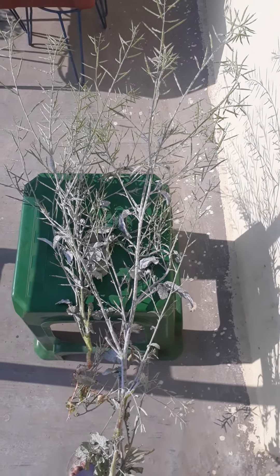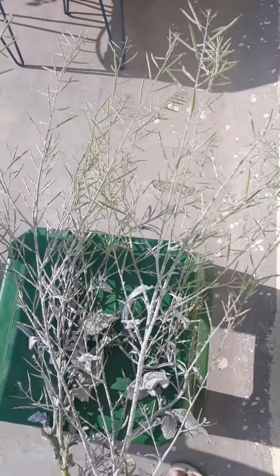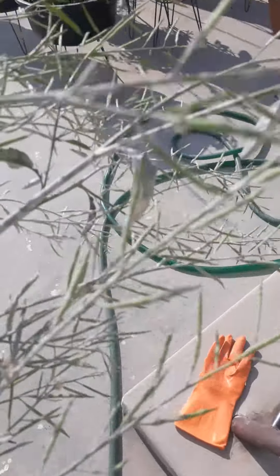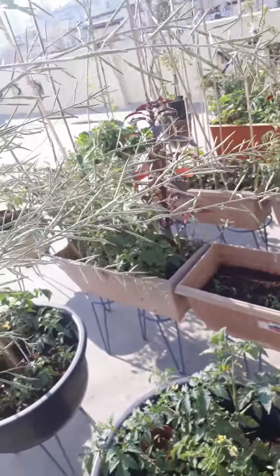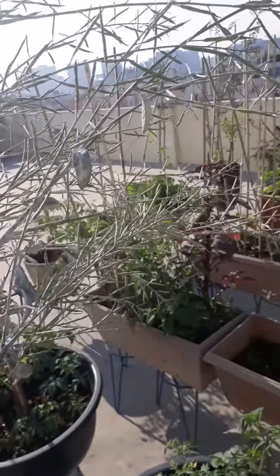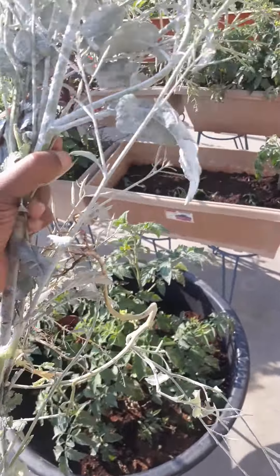Hi all, very good morning. Today I harvested the mustard seeds — it's a two-plant harvest. I have to pluck and dry these seeds and use them for cooking. Mustard seeds are called 'avalu' in Telugu, and it's a big plant.